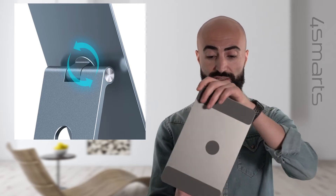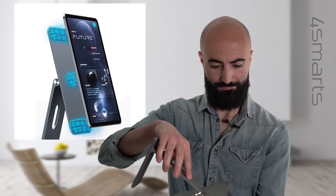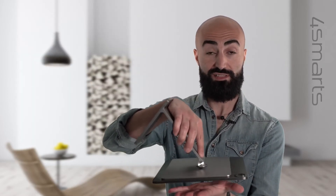Adjust and rotate the plate as you like and attach it magnetically to your iPad. Stable and safe.